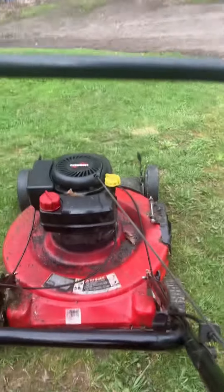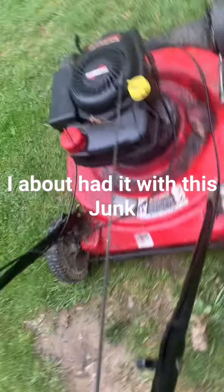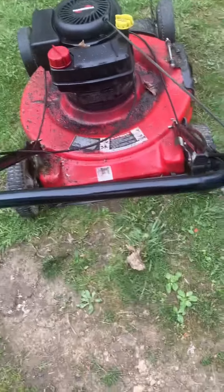I'm going to let it sit. It's locked up, and I flip it over — it's not good. Of course, all the gas went in the grass. I don't think I'm going to let this thing be alive anymore.